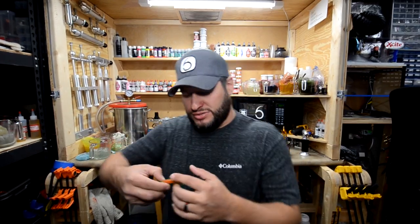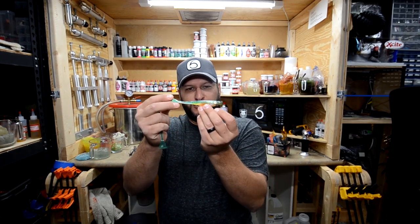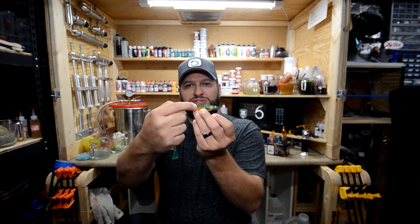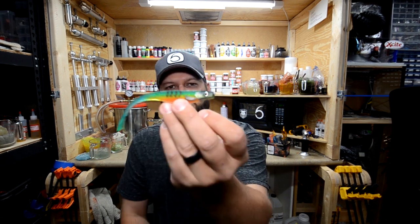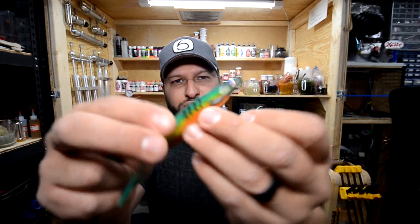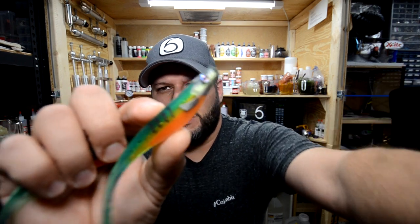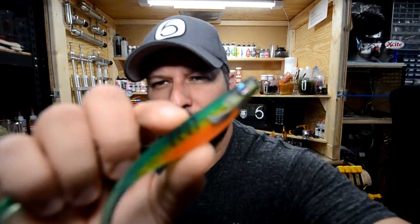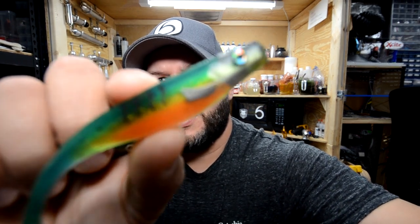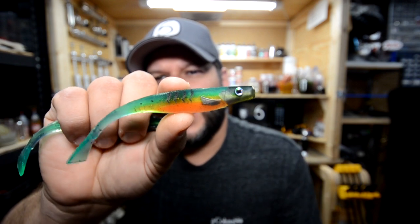What we're going to end up doing is some bigger baits that are bigger than this. This is just a jerk bait that I've got from AI Molds. See the lines and the fins and everything, how they're colored like that? So what we're going to do is something similar to that, probably the same color scheme. Let me zoom in so you guys can get a better look. We're probably going to do that same thing.